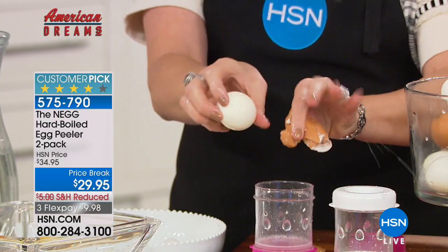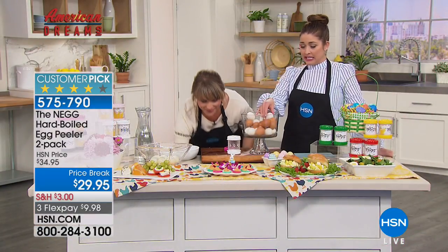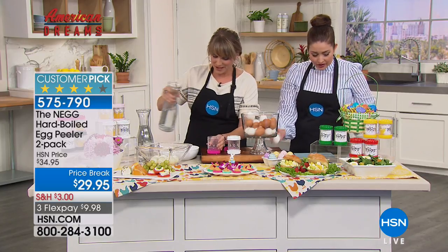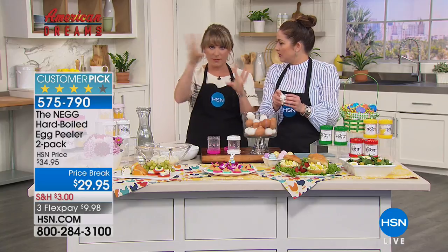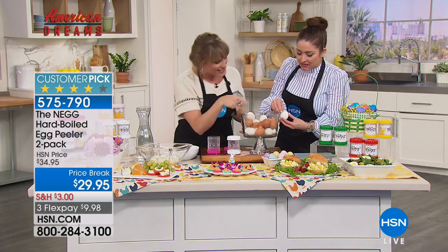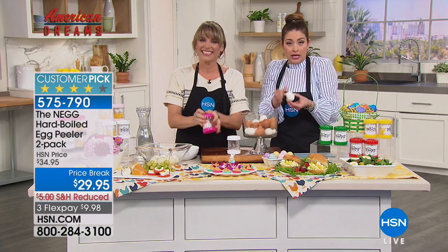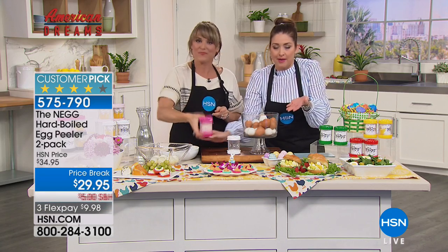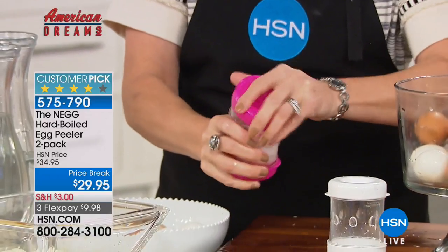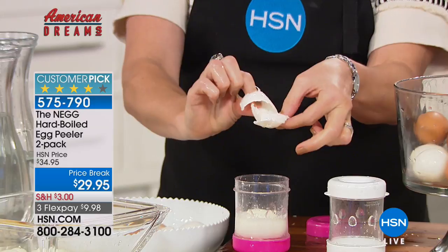It's so fast — if you blink you'll miss it happening. Traditionally peeling an egg is frustrating — everybody has their own system of tapping all the way around. Some people try salt, vinegar, ice water baths. But even with those tricks you can end up digging right into the egg. This way, you're peeling eggs quicker and easier than ever before.